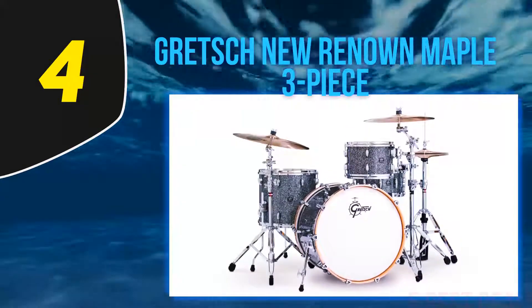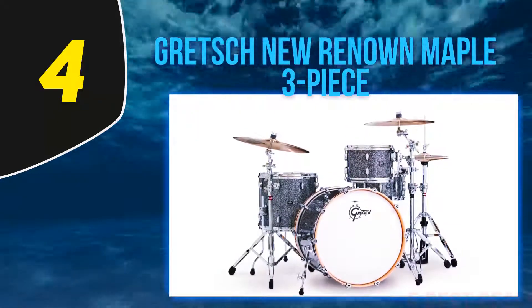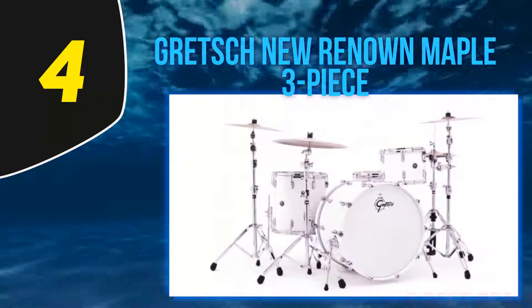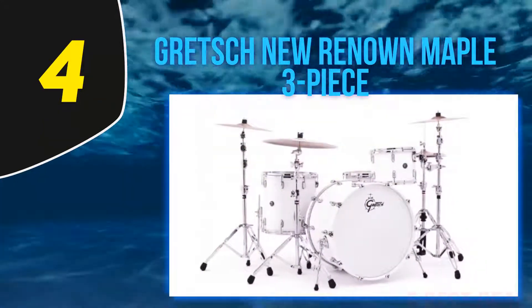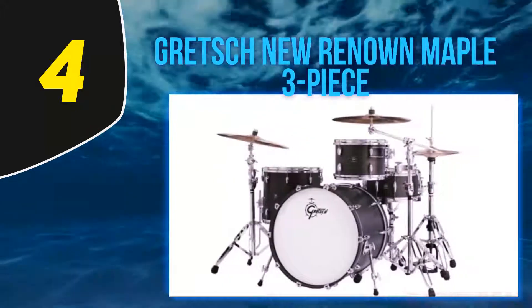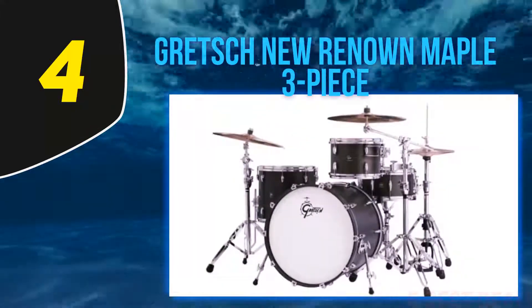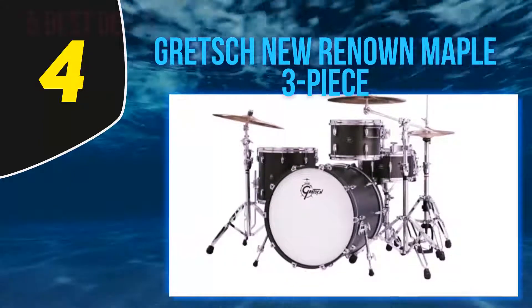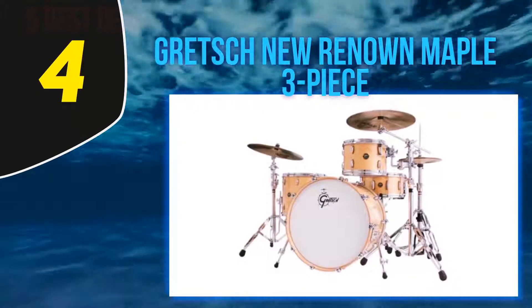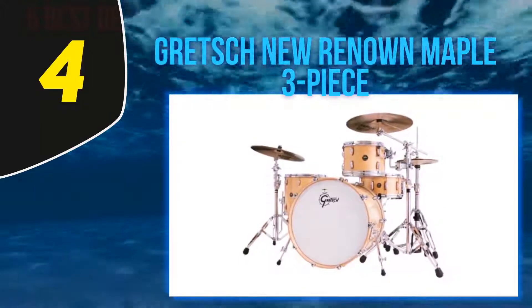If you're looking for a drum kit that is going to get you up and playing immediately, move on, because this product won't be for you. If however you're a session drummer or a musician who works both gigging and recording, the Gretsch Renown is probably going to turn your head. The Gretsch set uses quality materials, and it's going to be hard to find a better tone and depth anywhere.